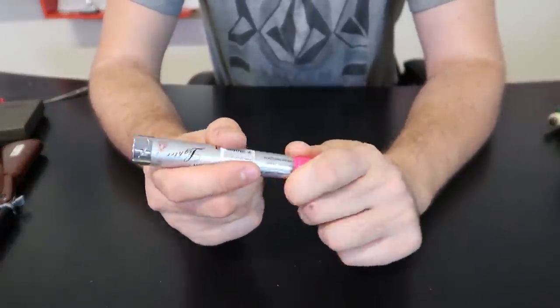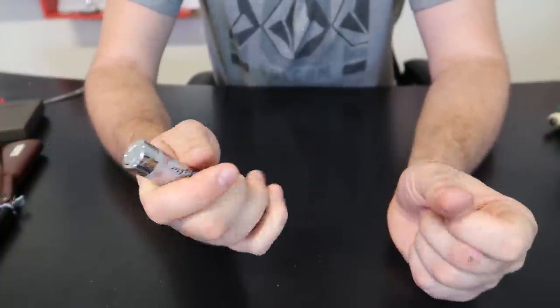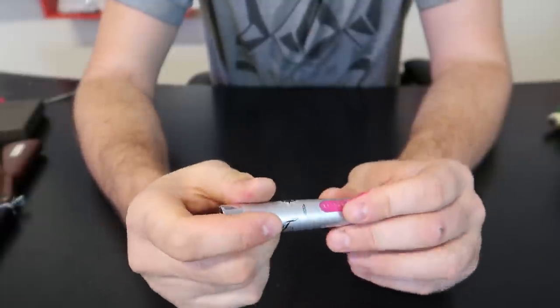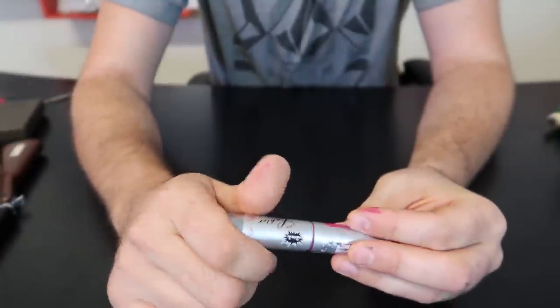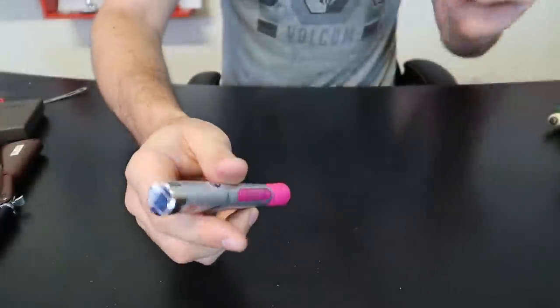This right here is a kind of functional marker — look at that, I can't believe this works — and a lighter. Probably needs to be refilled. How do we refill it? No problem, look at that — I can't believe this. Just unscrew it and you get right here a lighter marker, one of a kind for sure.